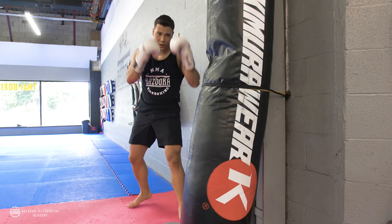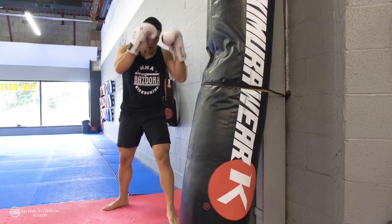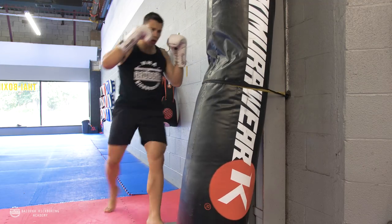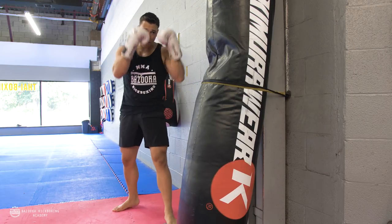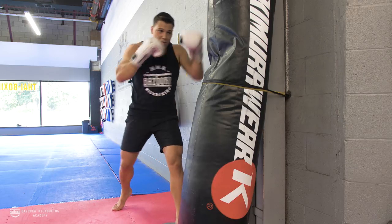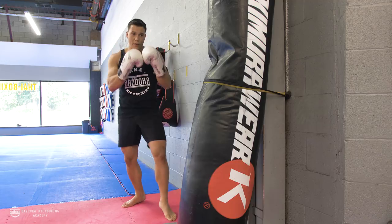I can mix with my straight punch to get the defense up. One of my favorite drills is to throw my 45 kick to start, mix in straight punches, and then do my round — so 45 kick, punch to round.